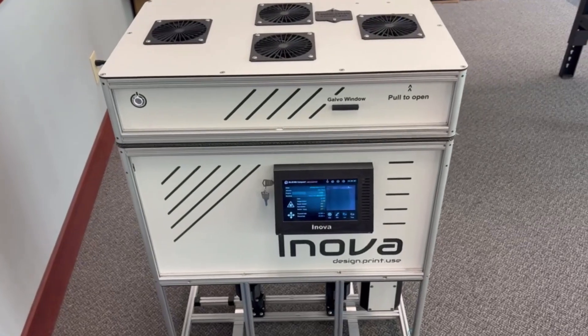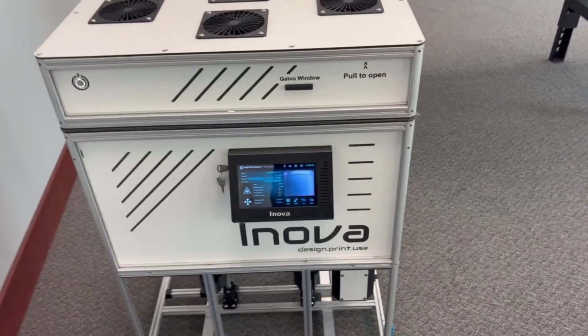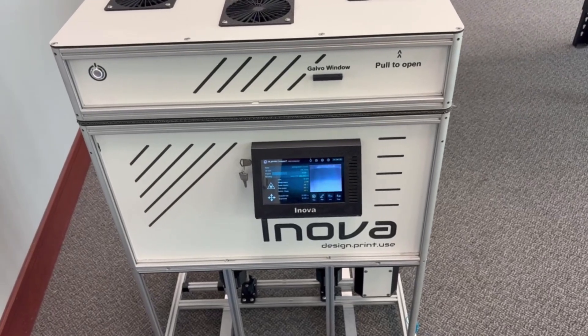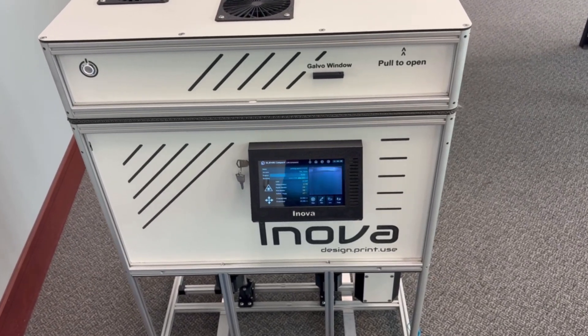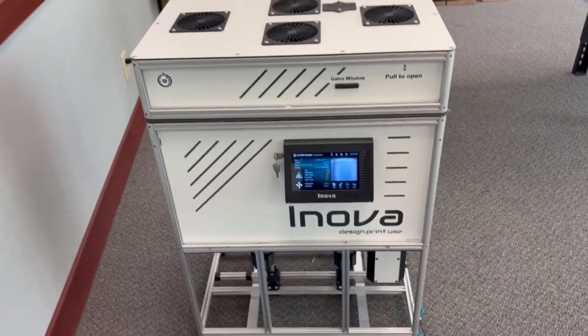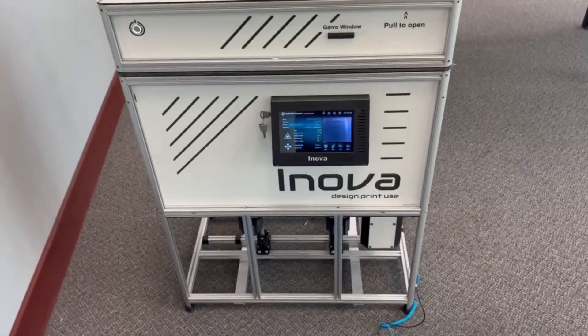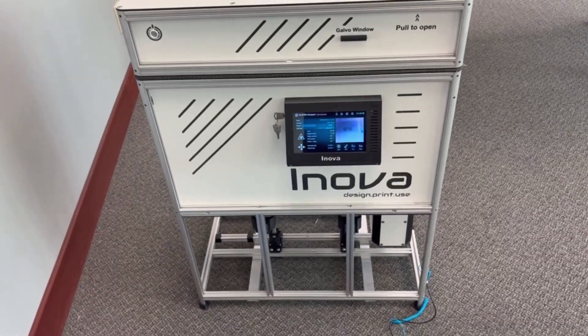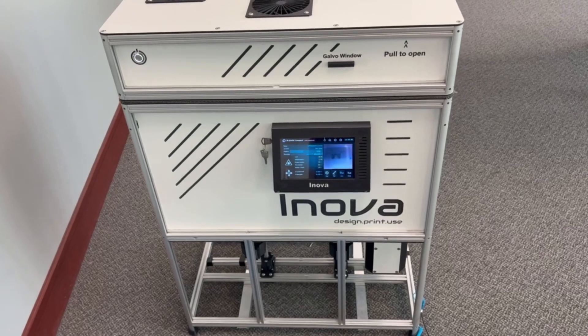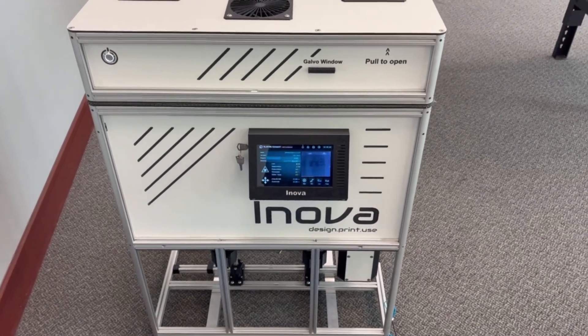Okay everybody, today was the big day and we finally got it to work. It's in the laser phase, doing each layer. I'll put out a longer video, but this is just a quick update to let everyone know it's printing now. Once it's finished and we eject it, we'll actually see the quality of the parts, if they stick together and all those sorts of things.